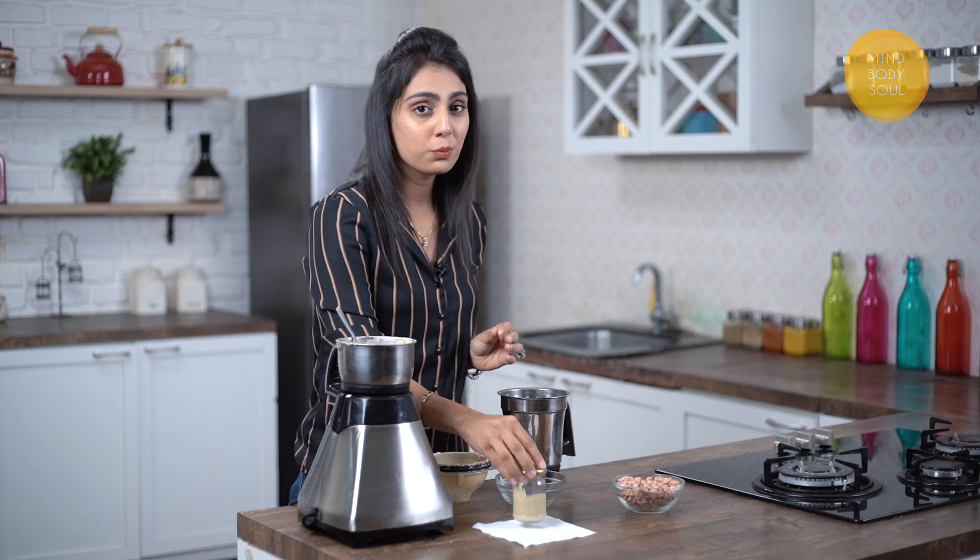A little tip on storage: do not refrigerate it. You can refrigerate it, but I always ask my clients to keep this outside so the consistency doesn't vary. This stays fresh for about 2 to 3 months outside, not in the refrigerator. So there you have it — homemade peanut butter from scratch using one ingredient, under 1 minute.